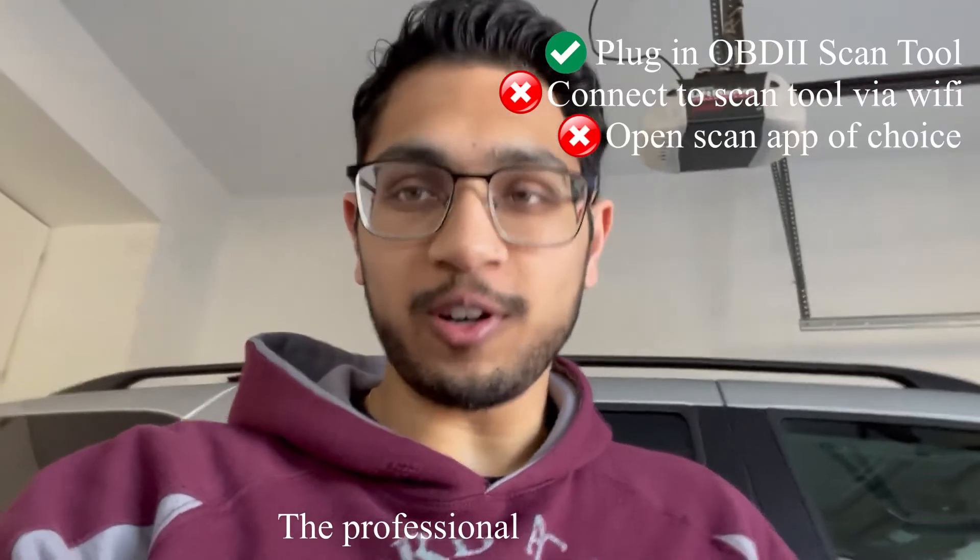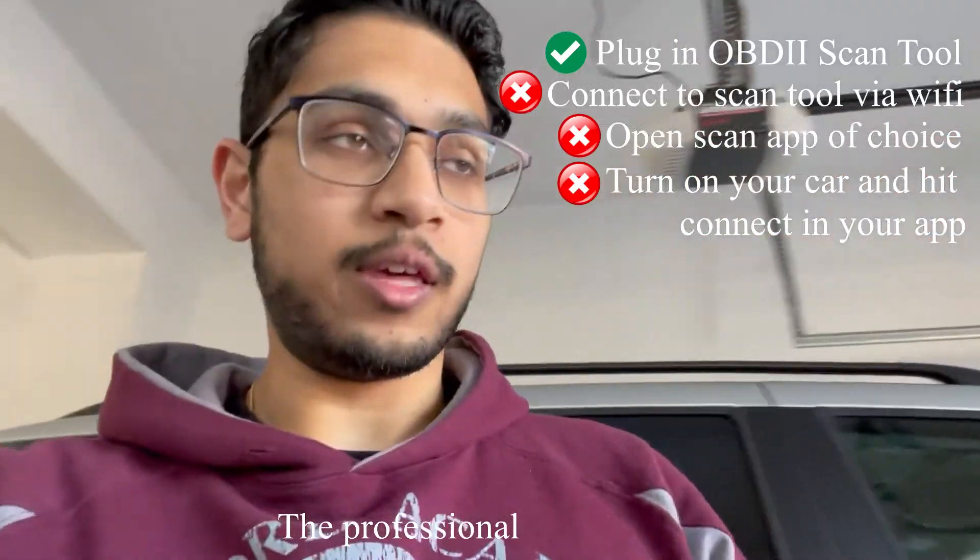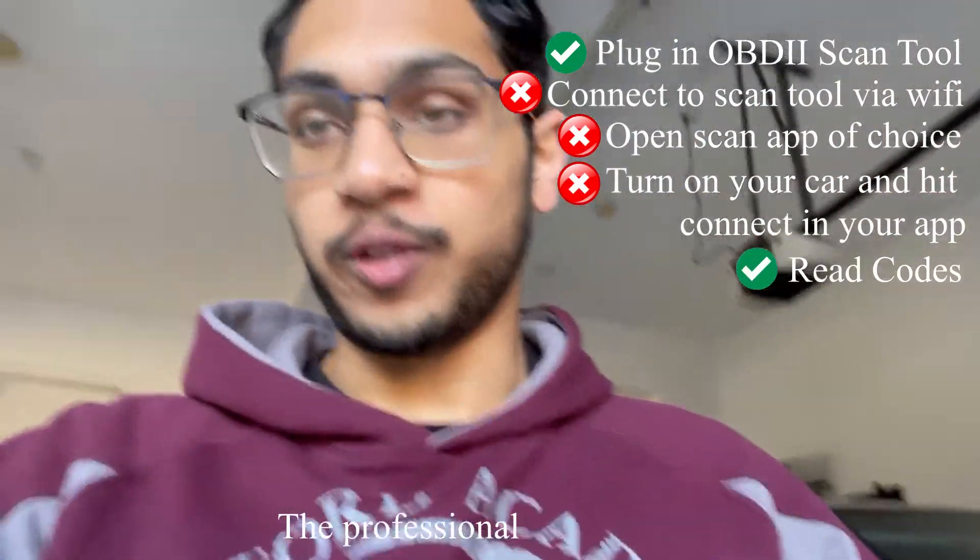So that's my bad there — I completely forgot to turn on the car, which is like the second step. To recap in case you got lost: the steps are plug your tool into your OBD2 scanner port, open your app, turn on your car, connect via your phone to your WiFi device, and then press read codes. My issue is P0135 on this specific car, but you might have other issues. And that's the easiest way to diagnose your issues.